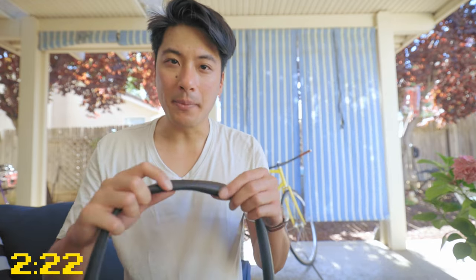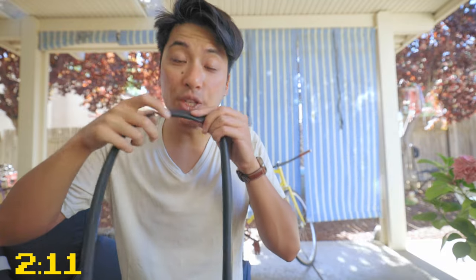In the event that the hole is so small that you can't find it just by looking at it or just by feeling with your hand after you pump it up — it's going to sound weird, but your lips are extremely sensitive. So if you just go around the tube and keep feeling until you feel air blowing onto your lips, you will find it eventually.